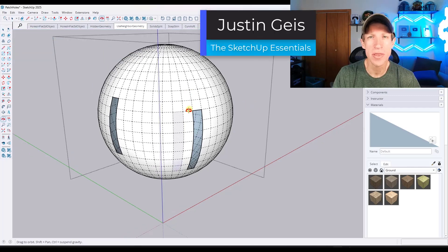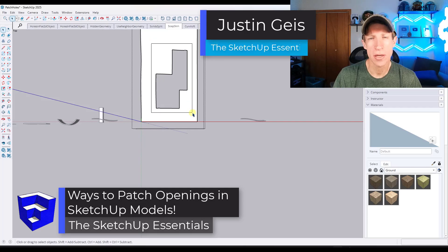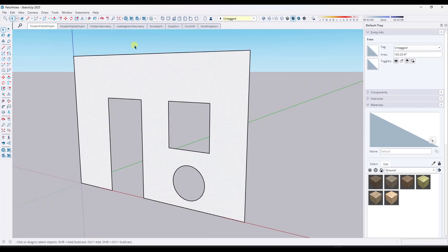What's up, guys? Justin here with the SketchUpEssentials.com. So in today's video, we're going to talk about how you can patch holes in objects in SketchUp. Let's go ahead and just jump into it. There are a lot of different ways to do this, and we're going to kind of move through them from start to finish and from simplest to most complex.